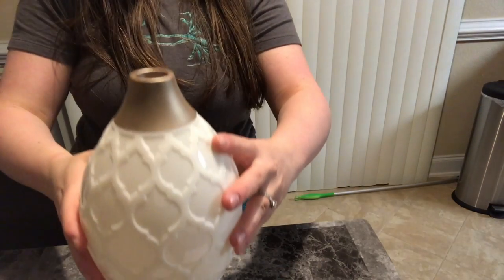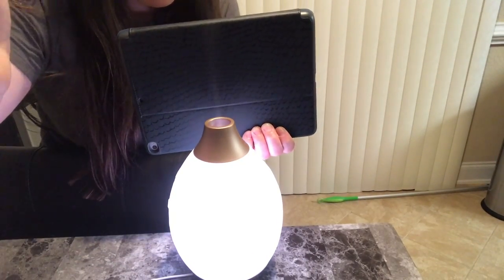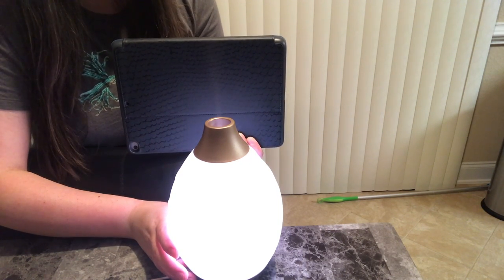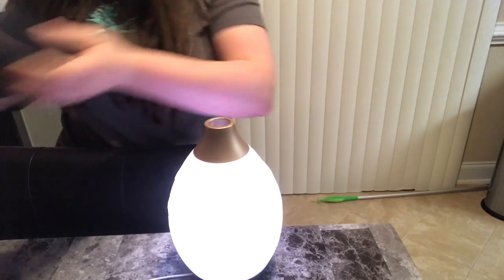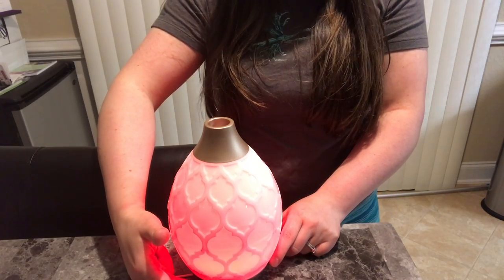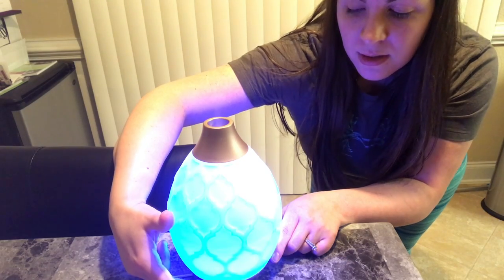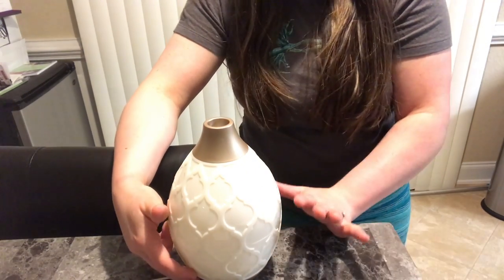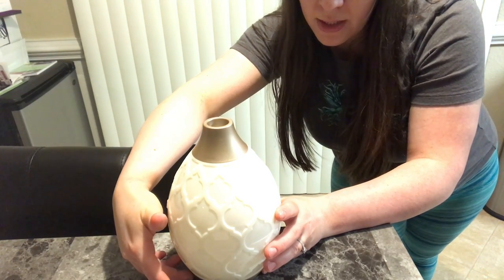Fits on there nicely — goes straight on top. You see the mist coming out of there? That's the continuous setting. This diffuser generates waves at 1.7 million per second, and the essential oils and water turn into millions of micro particles. It does continuous for five to six hours on high, eight hours on low, and ten hours intermittent.